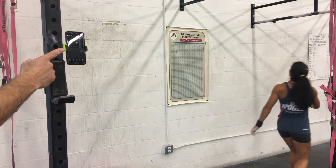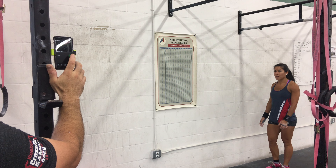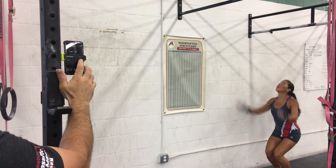Alright, 15 minutes. Go down from the ground. Three, two, one, go.